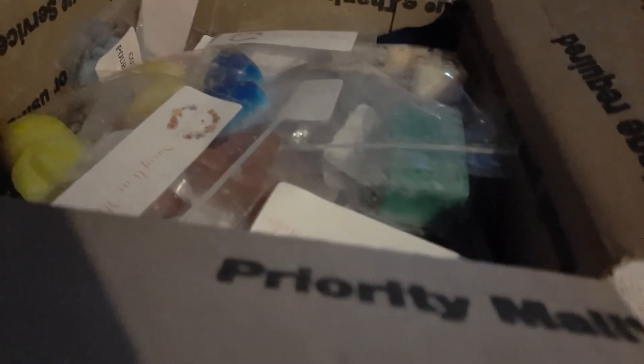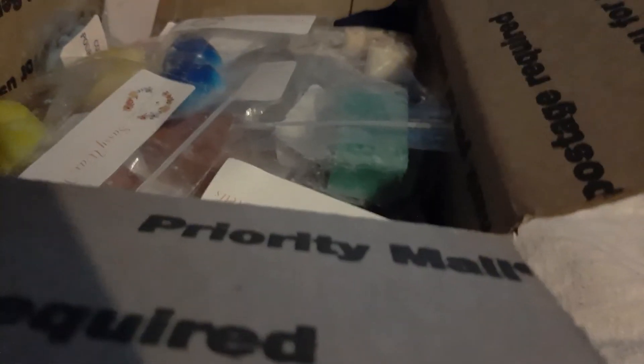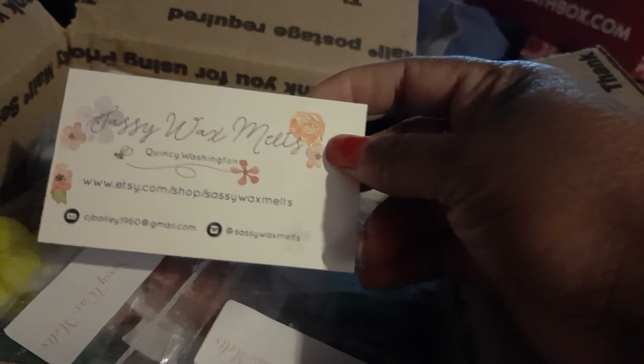And this is how it looks. So it has a nice card. The card looks like that — it says thank you. This is the business card: Sassy Wax Melts. And it says, "Thank you so much for your order and supporting my small business. Please let me know if you have any questions or concerns." Well, thank you!